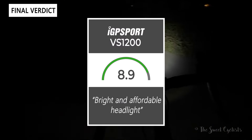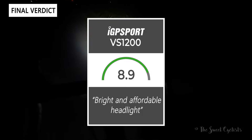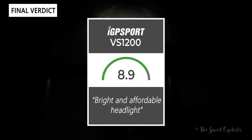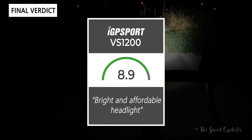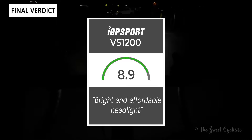It's a bright and affordable headlight. Thanks for watching this review — don't forget to like and subscribe. You can see more content on our website at thesweetcyclist.com and follow us on Instagram at The Sweet Cyclist. This is The Sweet Cyclist reminding you to enjoy the ride.